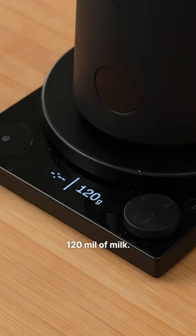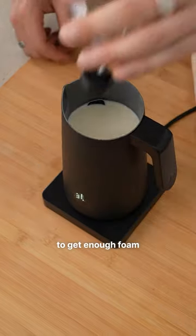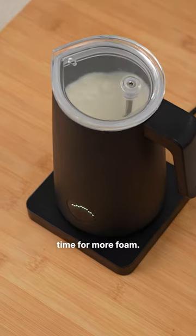So for a normal cap, I'd use around 120ml of milk. So let's fill this bad boy up double and give it a go. To get enough foam, we'll use a higher setting — you can see it's got a longer aeration time for more foam.